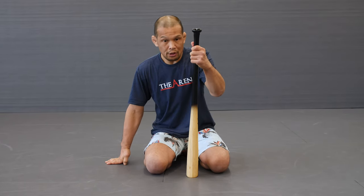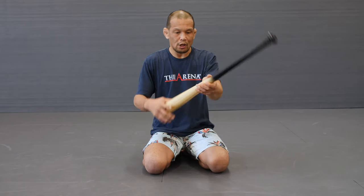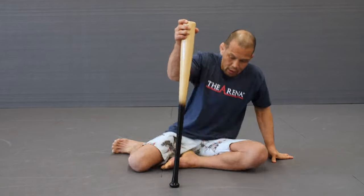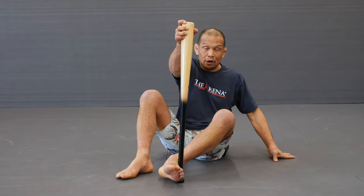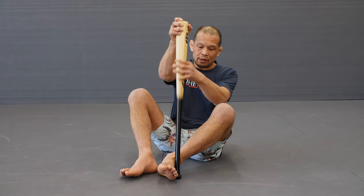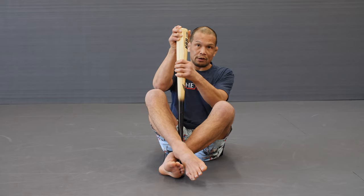This one here is the guillotine. I'm going to have the fat end facing towards me. I'm going to put my foot underneath the end of the handle on the inside like this, and then the other foot goes upon it here like this.